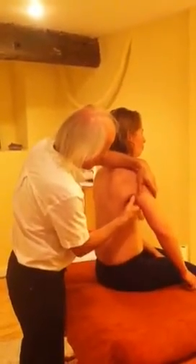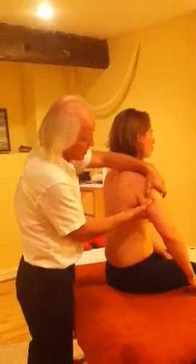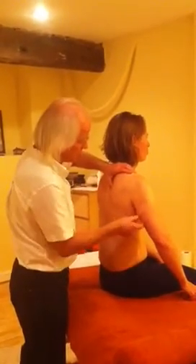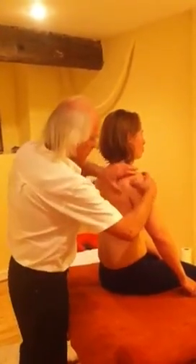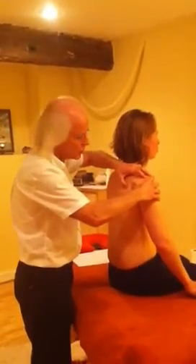Underneath the scapula, coming round and attaching to the front, is subscapularis — quite a deep muscle but an important one for being released. So there are the four muscles that bind the head of the humerus into the cavity of the shoulder joint.